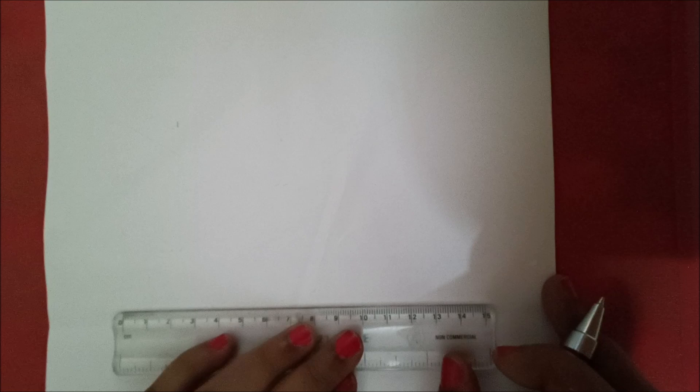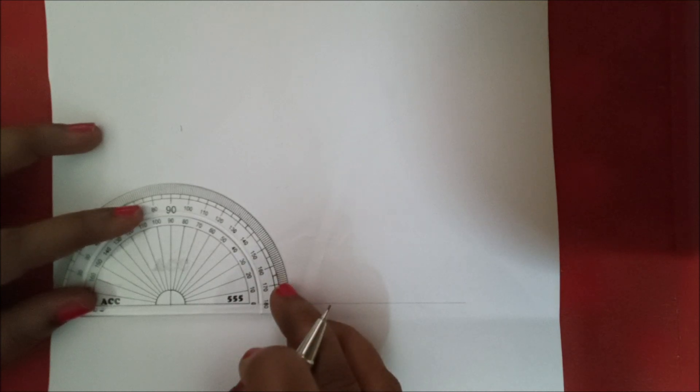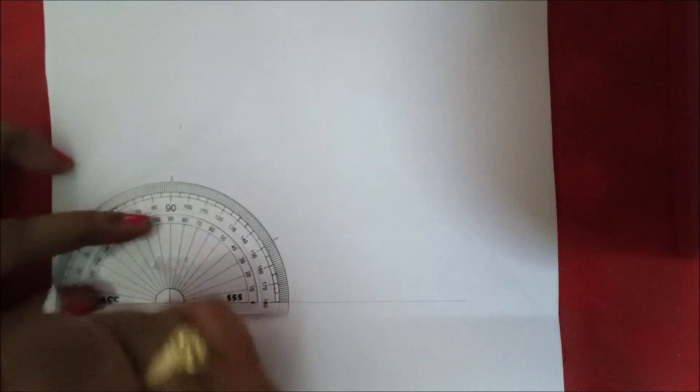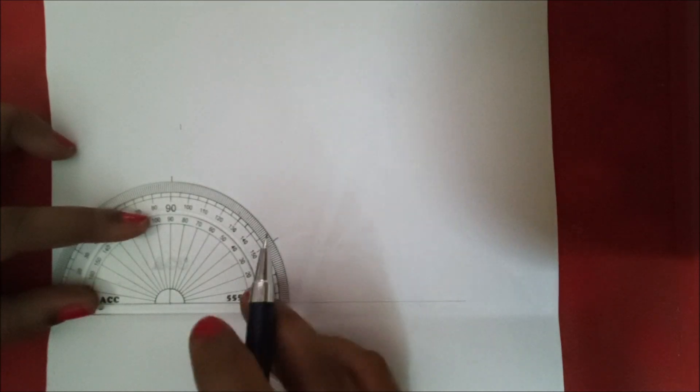Today we are going to discuss drawing of the rectangular tray from the tinsmith experiments. Draw a straight line and mark a point on the left side for marking the angles using the protractor. Place the protractor at that point and mark 30 degrees, 90 degrees, and 30 degrees both on the left and right sides and at 90 degrees.